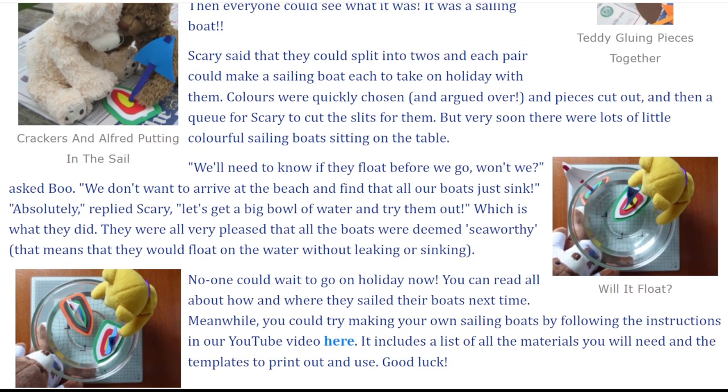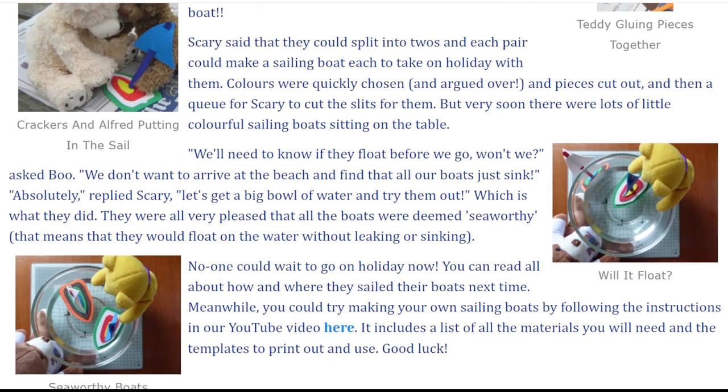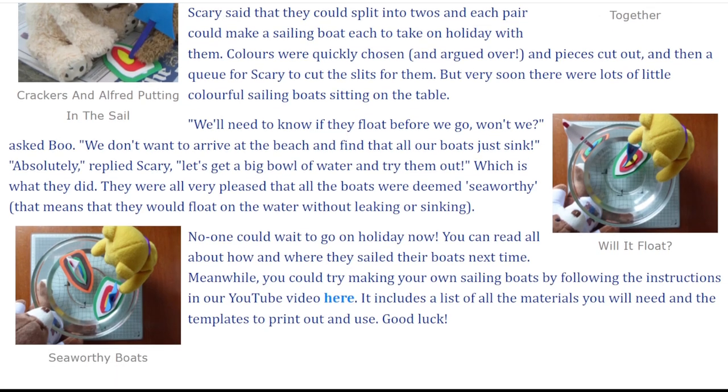"We'll need to know if they float before we go, won't we?" asked Boo. "We don't want to arrive at the beach and find that all our boats just sink." "Absolutely," replied Scary. "Let's get a big bowl of water and try them out." Which is what they did. They were all very pleased that all the boats were deemed seaworthy — that means that they would float on the water without leaking or sinking.